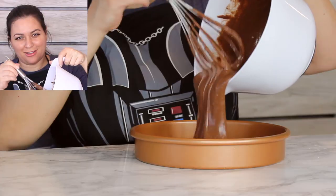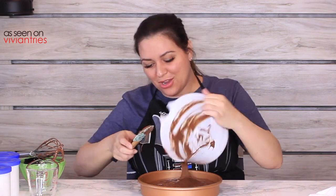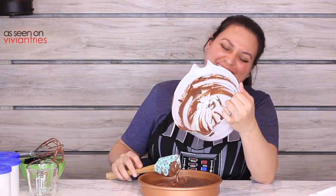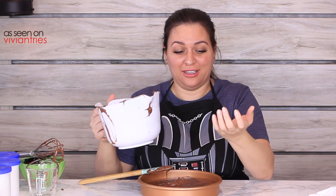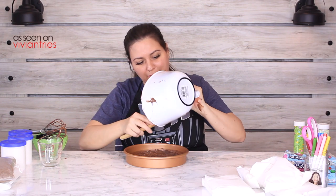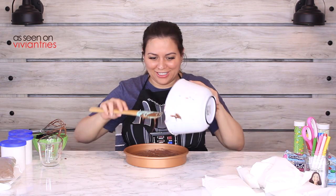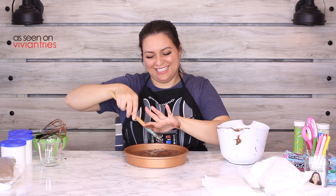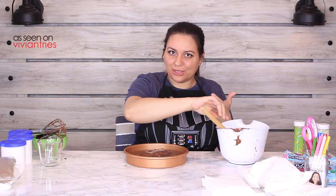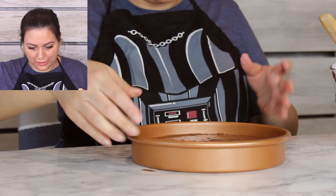Oh no, I dropped it! Y'all saw that — how embarrassing! You're going to question my authority now. I got chocolate all over me. This is baking — welcome to the baking show! I got chocolate all over the place. Here's a trick I learned: go like this with your cake, and your hands are clean — the trick is to shake it to even it out.